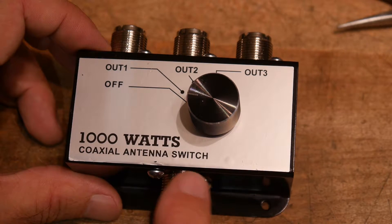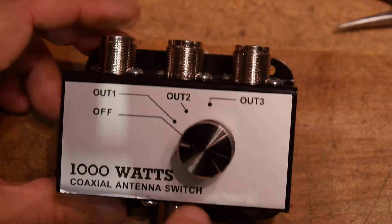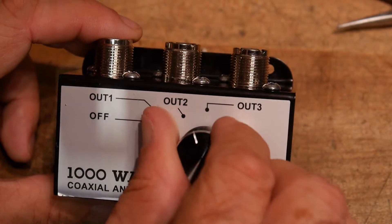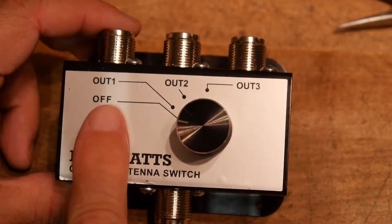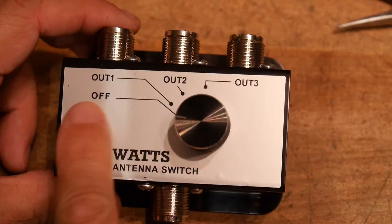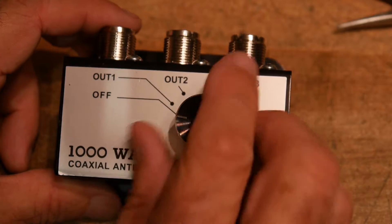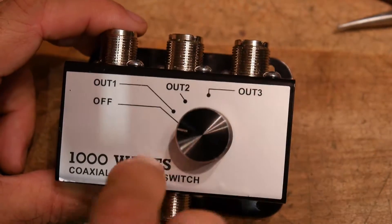It says 1000 watts — I doubt it. I'm only going to use 100 watts. But it's a 1-to-3 switch. I noticed there's an off position: Antenna 1, Antenna 2, Antenna 3, and off. I was really skeptical about this off position because it would be really easy to accidentally go to off, and then you have an open load and you might blow up your radio. I'd rather have it just 1, 2, 3 and not have an off position.